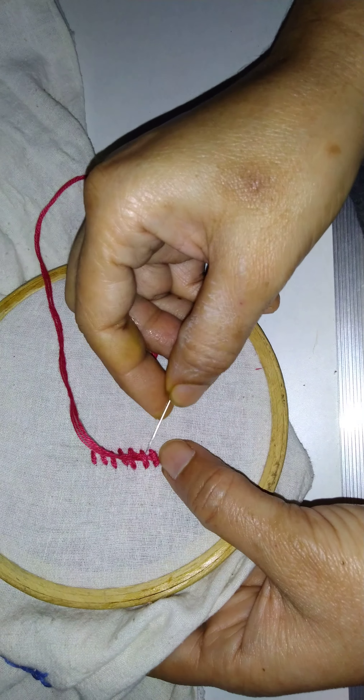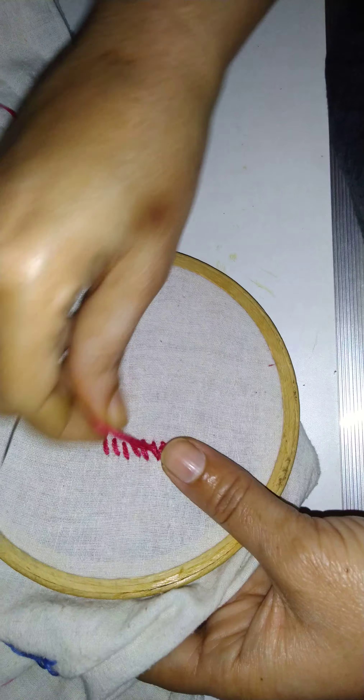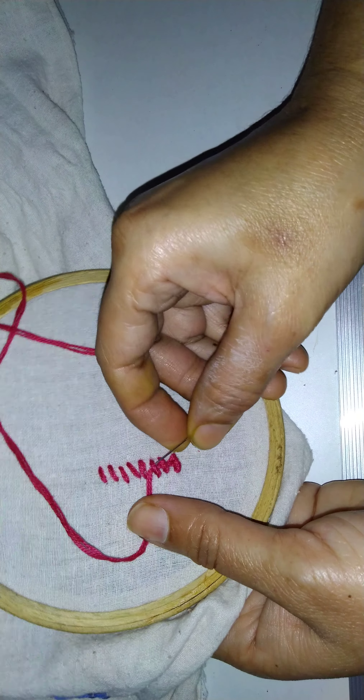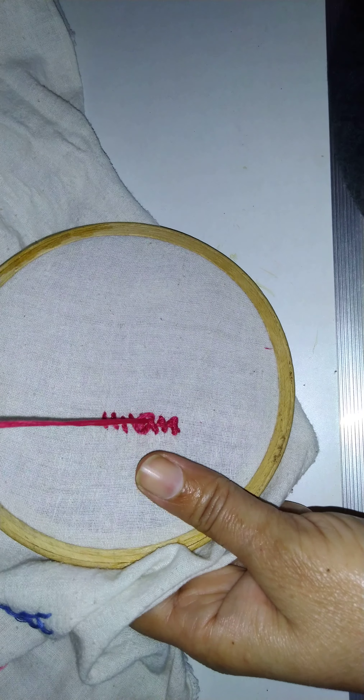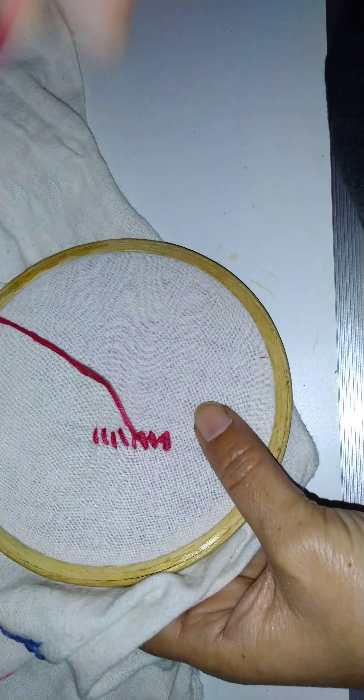Just first rotate it like this — it is there so rotate it. And then make the chain. Put into that and make the chain like this. So this is our raised chain stitch.